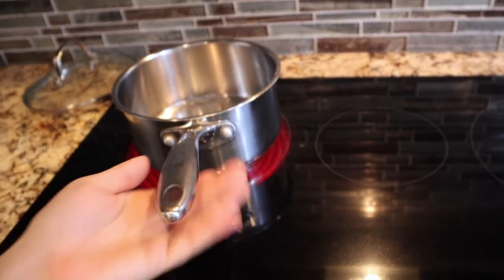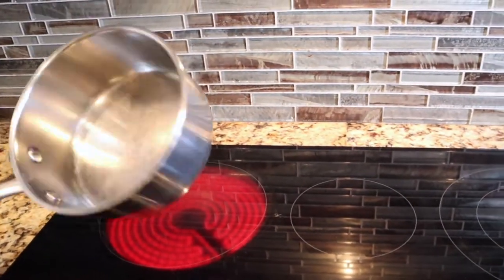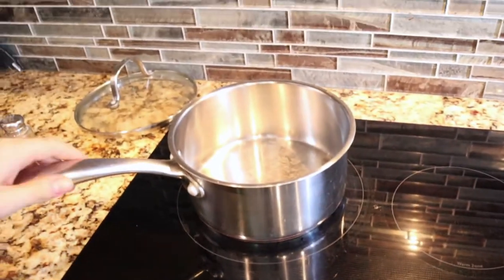Step one: you're going to start heating up your pan. Give it a medium-high heat. This thing has been heating up for a while since I've been filming, so that's probably bad. But yeah, just heat it up to medium-high. Once it's heated up, the first thing we're going to add is our tofu.